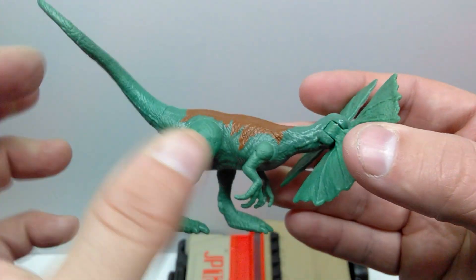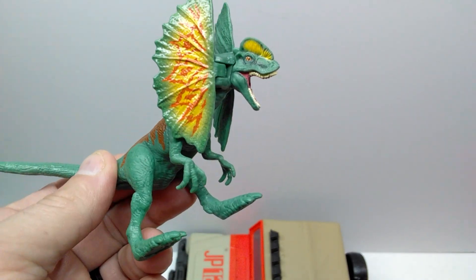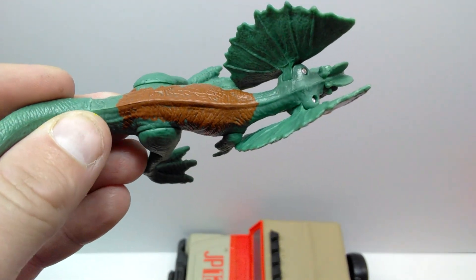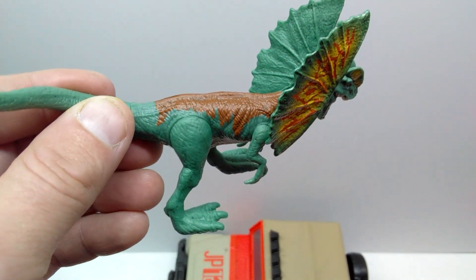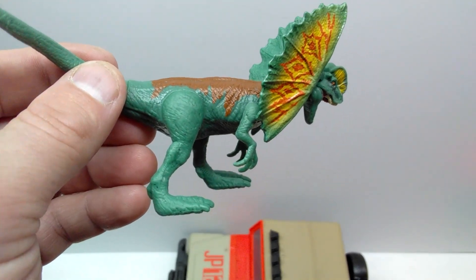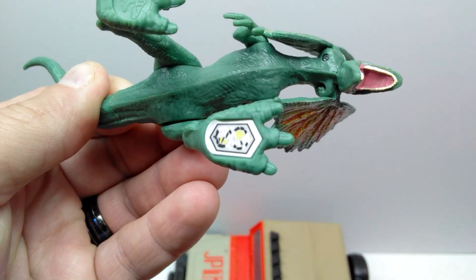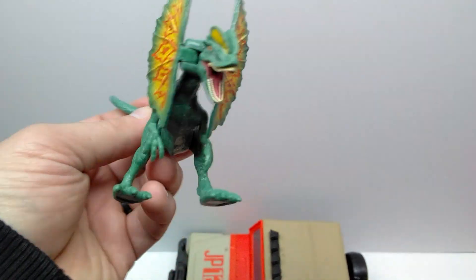I love how accurate the Mattel figures always are — they really do a great job capturing accuracy, and the dilophosaurus sculpt wise looks pretty much just like it did in the film. Moving back into the body, the only other paint work is the brown area on the back, starting at the bottom of the neck and running past the hip region, ending abruptly before the tail. We do have black speckling on the figure, but no coloration on the underside, which is a slight downside. There is a Jurassic Facts app code on the figure, but no painted nails or anything further paint-wise.